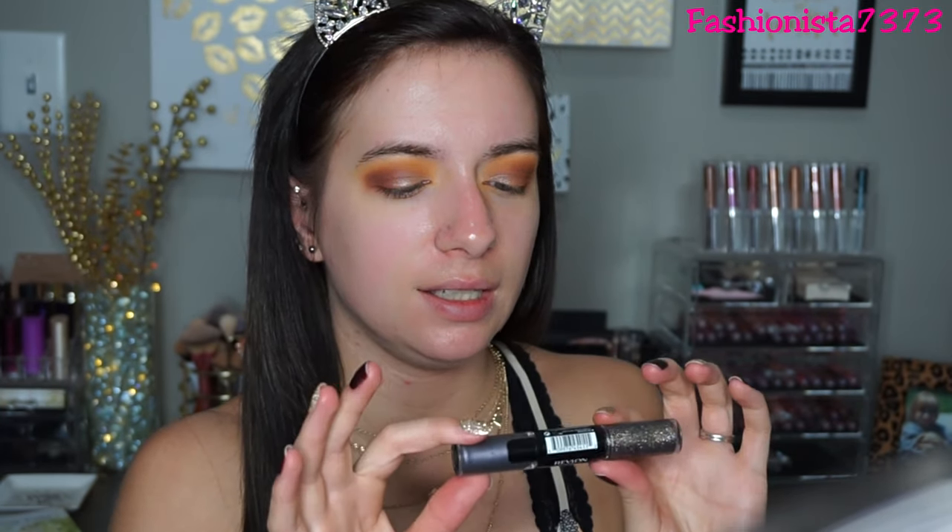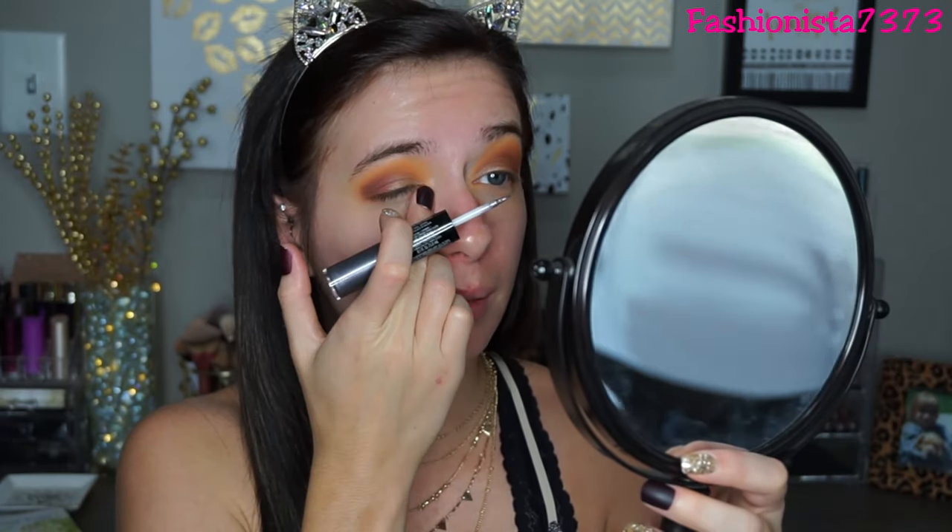Next I'm going to place a glitter line on my crease - I have been into that trend so much. I'm using the Revlon Photo Ready Eye Art; they are so pretty and they last a long time. This one is in the shade Steel Spark - I just got this one, it's like a silvery purple. I'm going to put that from my inner V and bring it about halfway across.